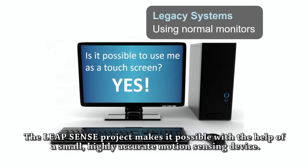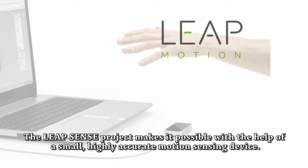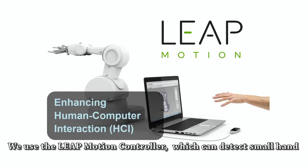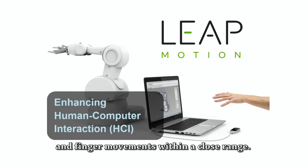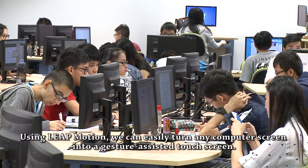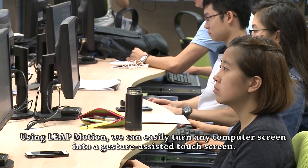The LeapSense project makes it possible with the help of a small, highly accurate motion sensing device. We use the LeapMotion controller, which can detect small hand and finger movements within a close range. Using LeapMotion, we can easily turn any computer screen into a gesture-assisted touch screen.